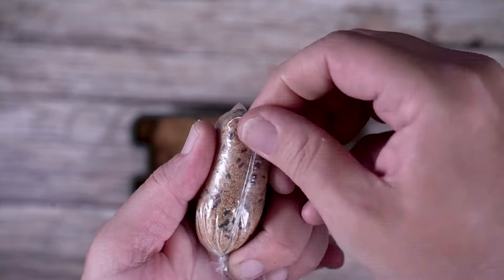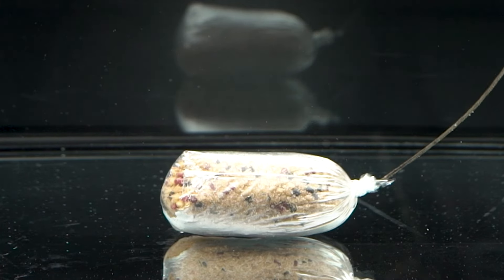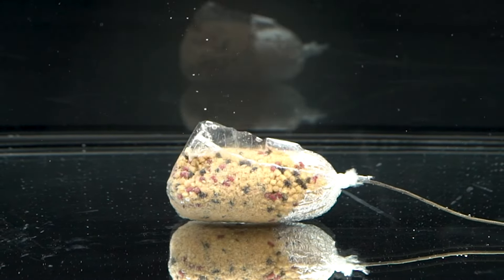Dave makes the bag as tight as possible, compacting and folding the corners. This ensures a good presentation as the bag melts, but also aids casting the bag at distance if needed.